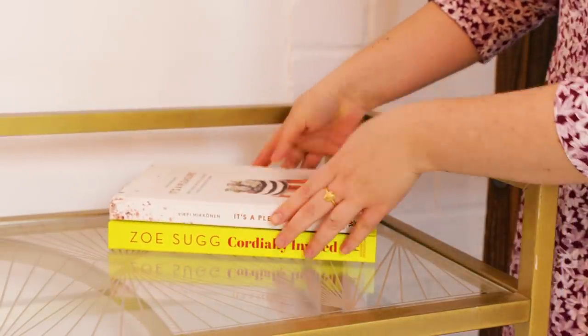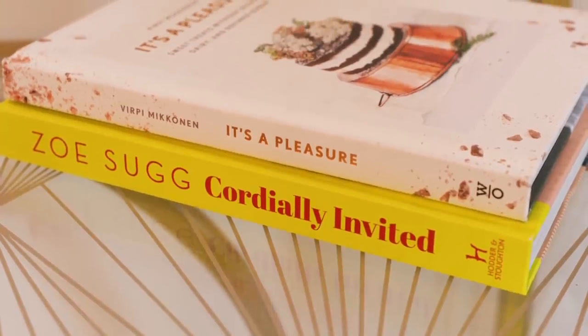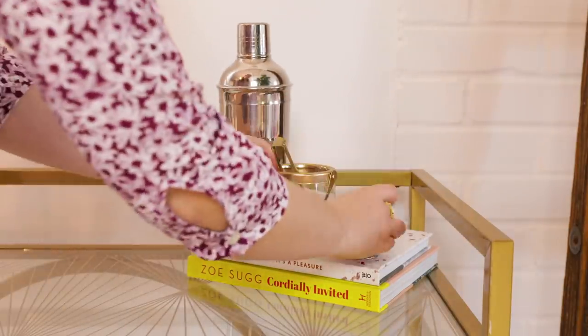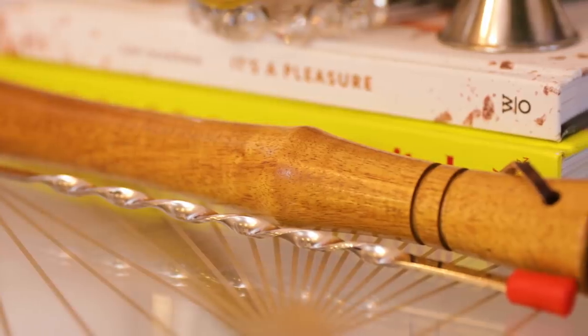When displaying your tools, because they're quite small, I'd recommend layering in some decor to place them on to add lots of height. This is just like styling a bookshelf or an open shelf — you want lots of layers and different heights. I'm placing some books on the other side of the bar cart, putting the tools on top, and leaving a bit of room because I'm going to be layering in even more decor.